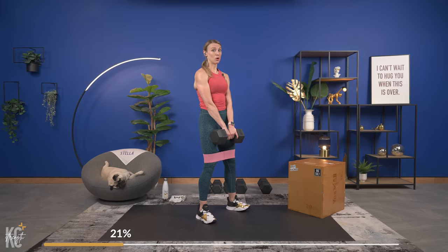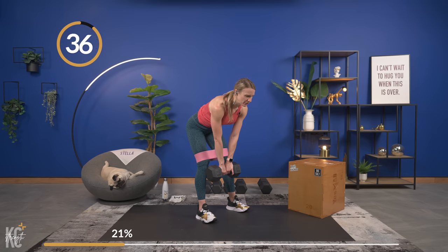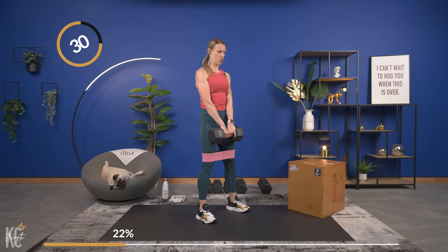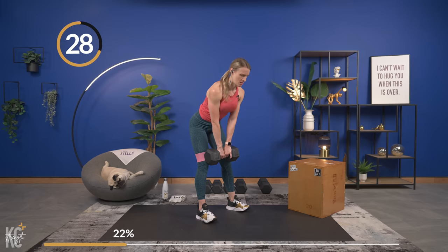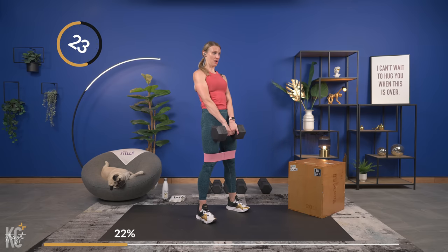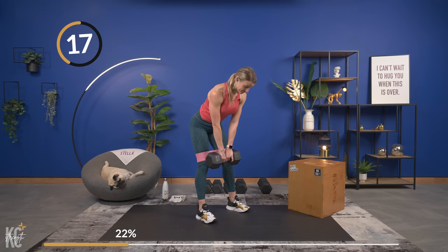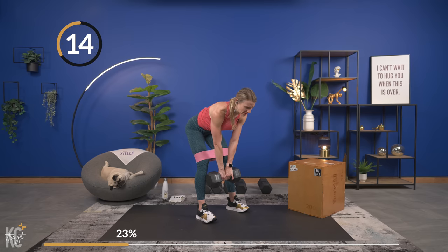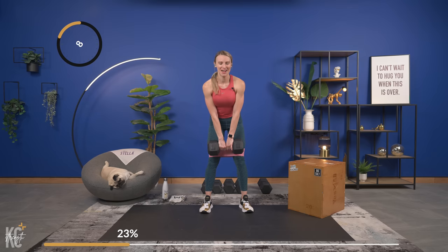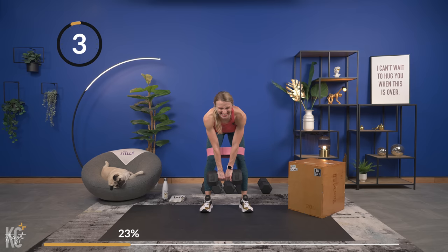Let's begin — timer has started. Back flat, squeeze, pull, push the hips and squeeze. We are two exercises in and it has already started raining — was not expecting that until a little bit later in the workout, but always prepared for a good rain. Last one, and squeeze. Now we can set the dumbbell down, remove the band as well, dry off, grab a drink if you need to.